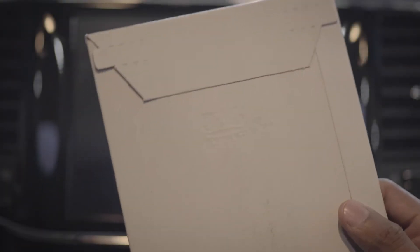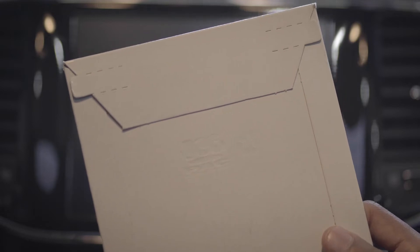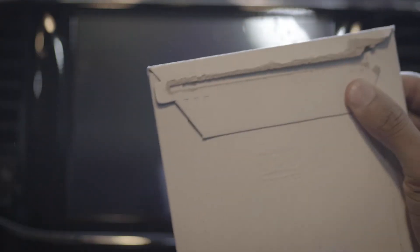We're gonna try and set the world record for fastest unboxing. Ready? Set. Go. Time.